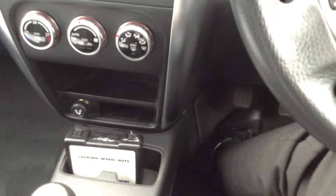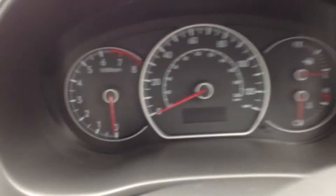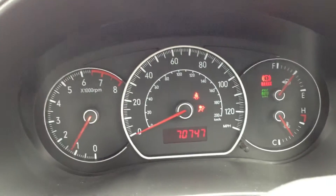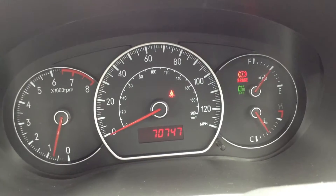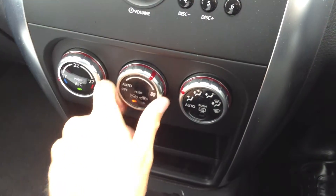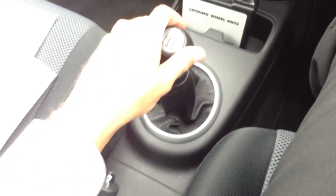Stepping inside the vehicle itself – you have a locking wheel nut in there, so that's all good. We do have two sets of keys with the vehicle, though only one is an immobiliser. Starting the car up – no issues at all, it starts perfectly fine. 70,747 on the clock, no symbols appearing on the dash, and the car runs exactly how it should. There's a multifunction steering wheel, CD and radio with no issues, blowers are perfectly fine, and the air conditioning comes out lovely and cold. Manual transmission on this one.